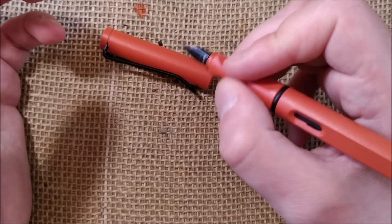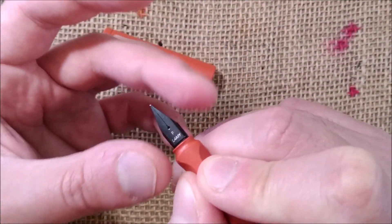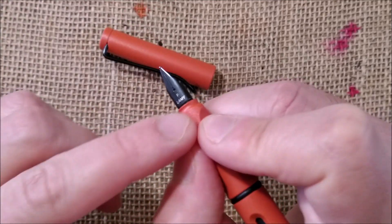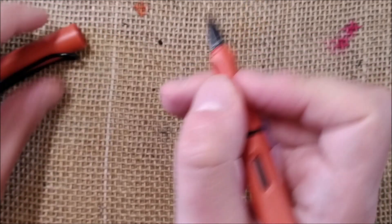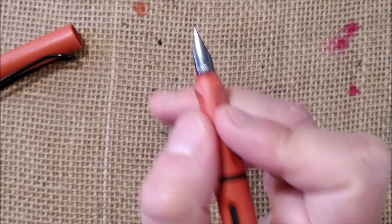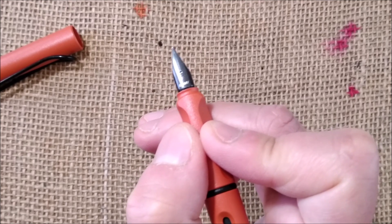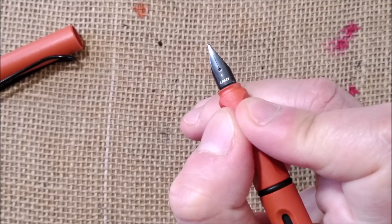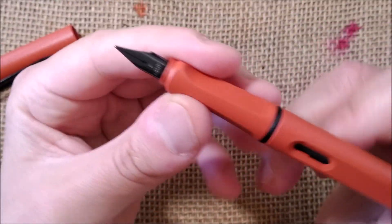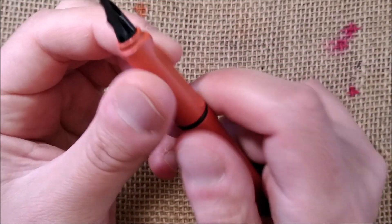The biggest problem for some people who like to write at a certain angle is that you cannot rotate the nib to adapt to your grip position — it forces you into a specific position. I have to say this is not really my favorite kind of grip section, however in this case I think it is quite acceptable for Lamy, though I don't really like this kind of thing.